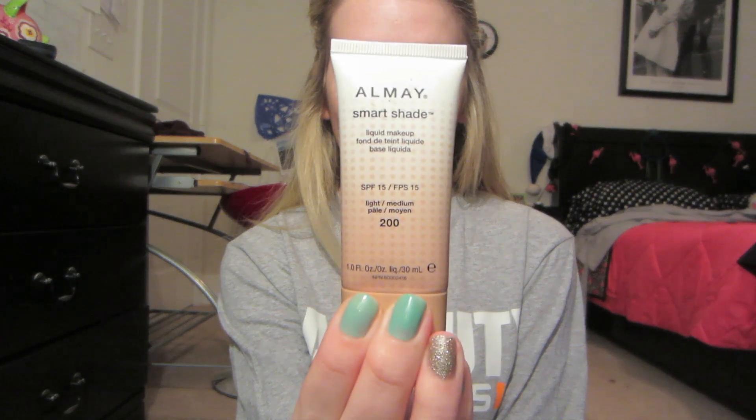I use my Smart Shade makeup — foundation, whatever this stuff is — and you just rub it on your face.